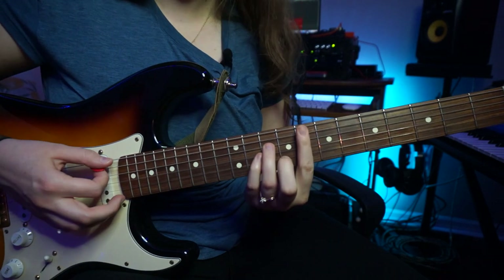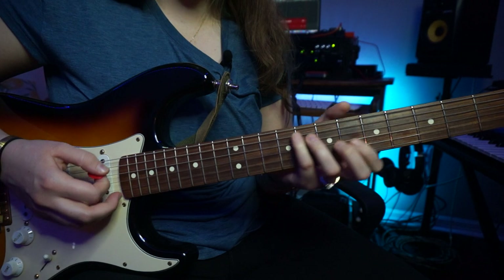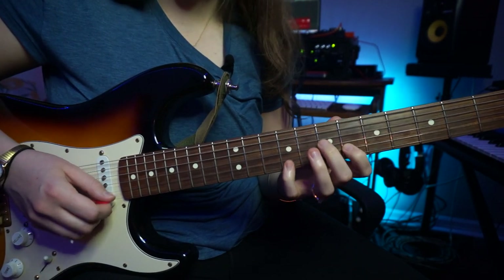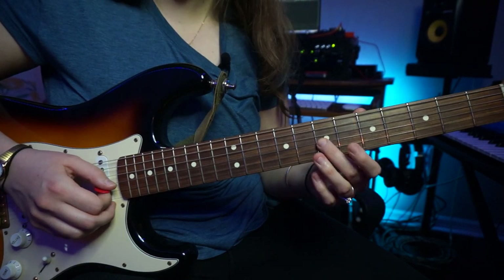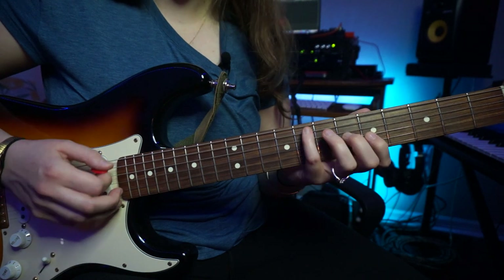Okay, so this song is going to be in F minor, and the first shape that he's going to be playing out of is this shape right here — the F minor arpeggio. He's going to slide here to the D natural, and then here's our F minor triad.